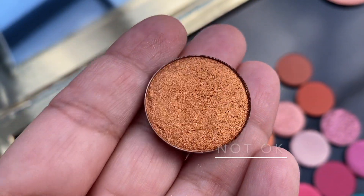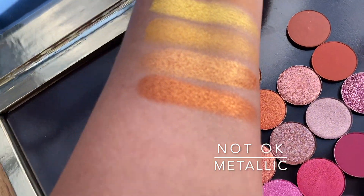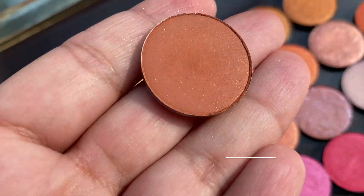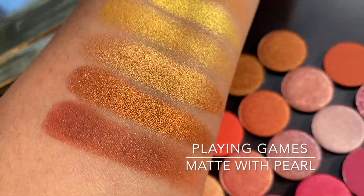Then we have Not Okay, which came out in the bundle that just dropped as part of fall. It's like a burnt orange, also in a metallic finish. And the last one of this set is Playing Games.